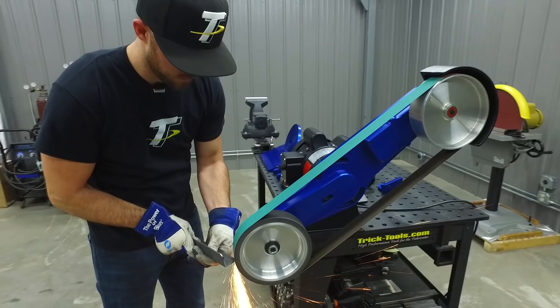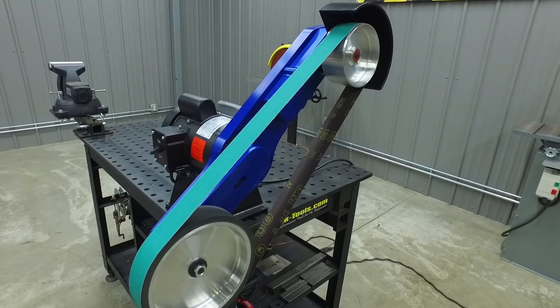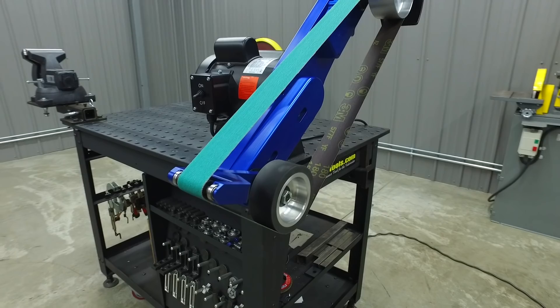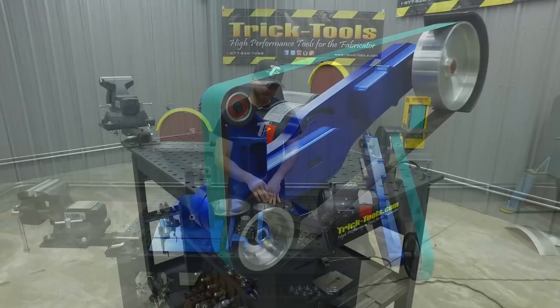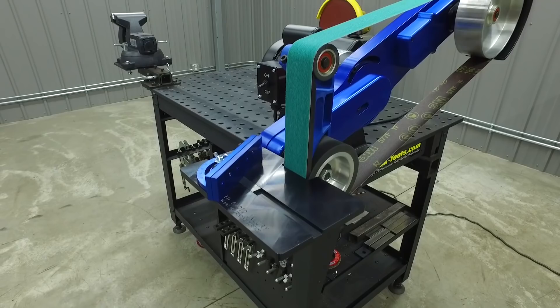The 2x72 Economy Belt Sander has a number of attachments available for it — from the 5 and 10 inch contact wheels, to the optional 6 inch idler wheel. It also has a small wheel attachment that allows you to get into those tight radiuses, a flat platen attachment which utilizes the 5 inch contact wheel and also gives you a 2 inch contact wheel for an extra grinding surface. There's a small and large work rest available, as well as a 9 inch disc grinder attachment that has an optional work rest.